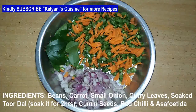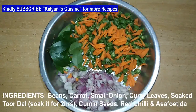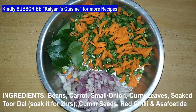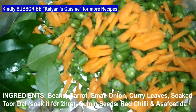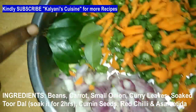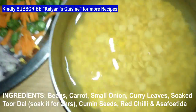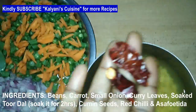Hi friends, welcome to Kalyani's QC. Now we will see a variety of different varieties. We will use beans, carrot, and chinovangai. The beans are only for 2 hours. We will use these two — chinovangai — then put the small vinegars in a mix.